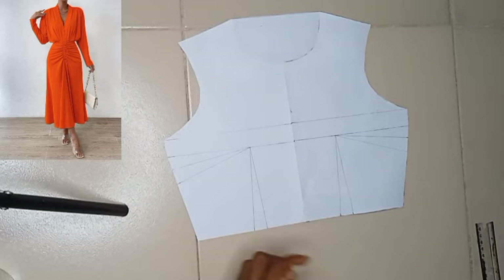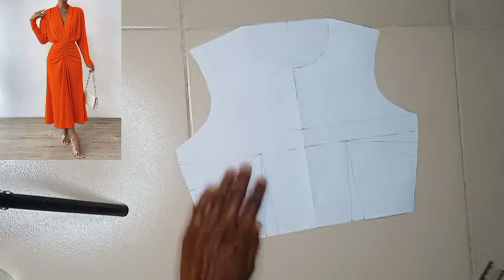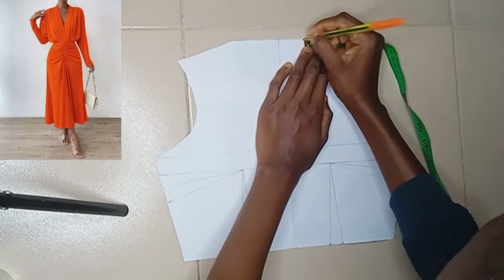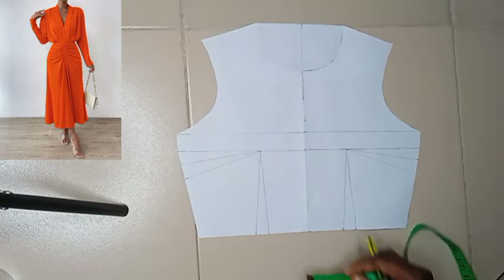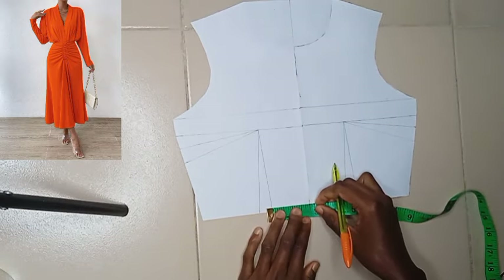The next thing I'm going to do is to extend my center line — this is where my center is — extend my center line like so. The next thing is I'm going to be taking one inch inwards. Remember, this design is a built-up neckline; it has a kind of kimono neckline, but it is not attached.